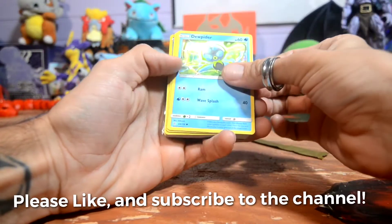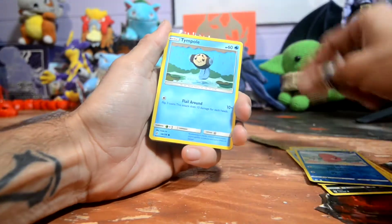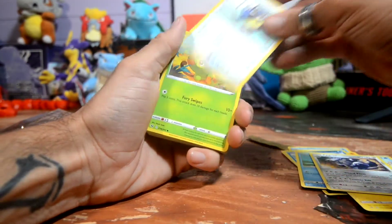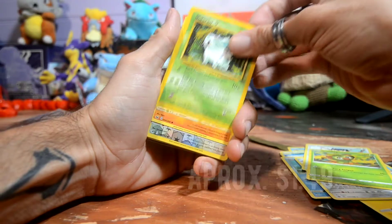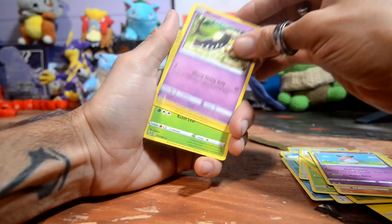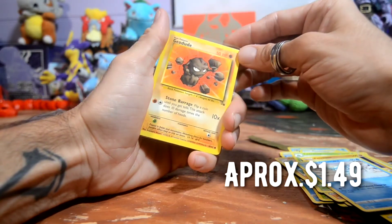We have a Jigglypuff, basic Litleo, Carvanha, Sealeo. We have a holo reverse holographic Luvdisc, Tympole, Joltik, and Krabby, Aggron, Rookidee. What do they mean by vintage? There we go — a Nidoran from Jungle set, that's vintage right there. We have a Rhyhorn, Snorlax reverse, Sudowoodo, Wigglytuff, Mawile, Mime Jr., Leafeon, Pancham, Galarian Darumaka. Oh, another vintage one — this one's from Fossil.